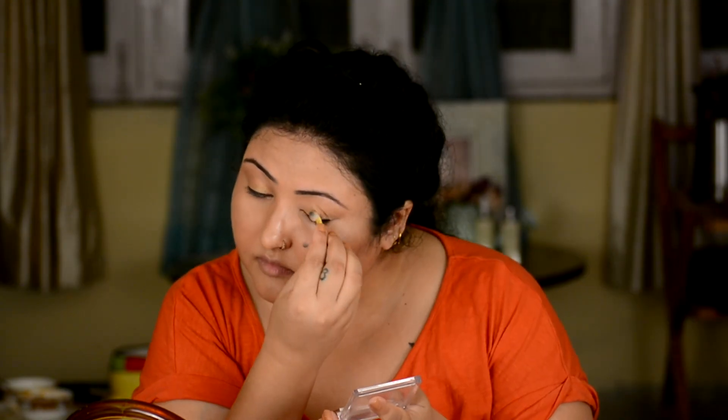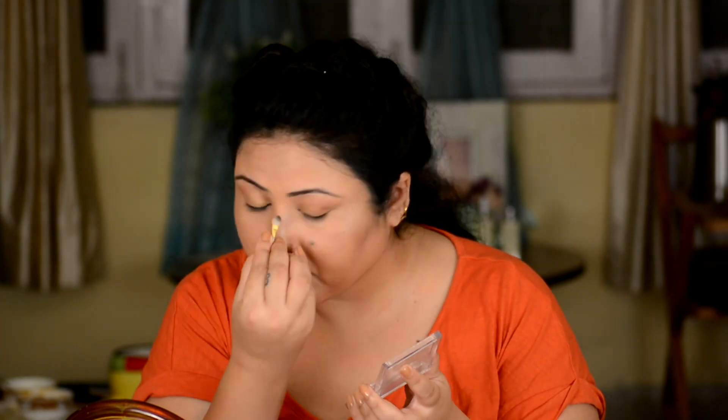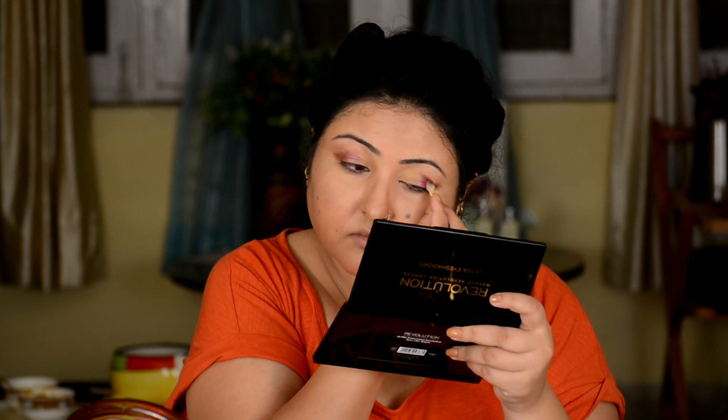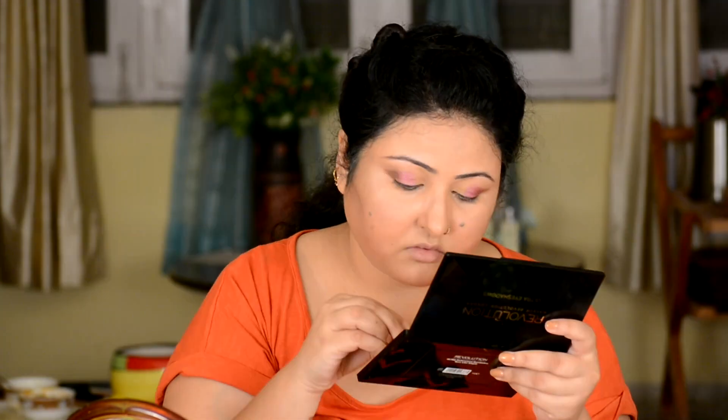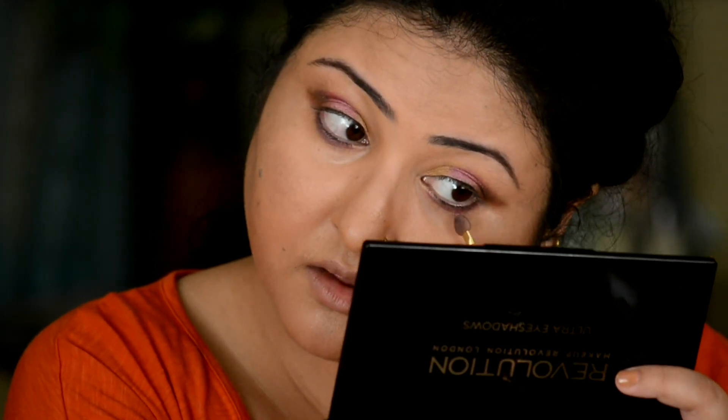Now I take Lakme 9-to-5 Eye Color Quartet called Tanjore Rush. For the inner corners I dab a lot of golden color, and for the outer corners I take a coral-golden shade from the same quartet and blend it nicely. I then go back to the Makeup Revolution palette and pick up a pink frosted crystallized shade with shimmer and dab it in the middle. So the three-shade look is: golden on the inner corner, pink in the middle, and dark brown toward the outer corner for a smoky look, rubbing the spoolie along the waterline below my eyes as well.